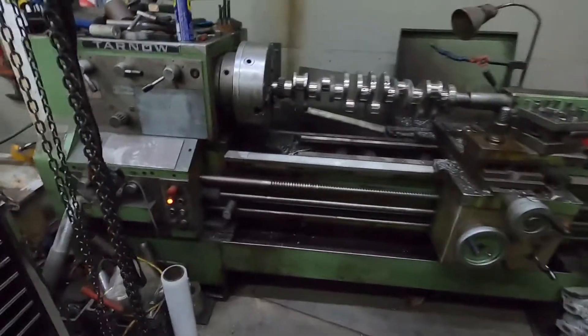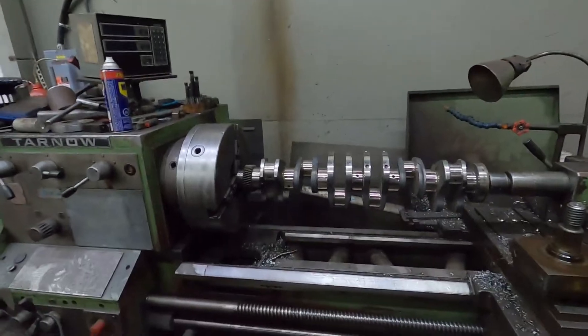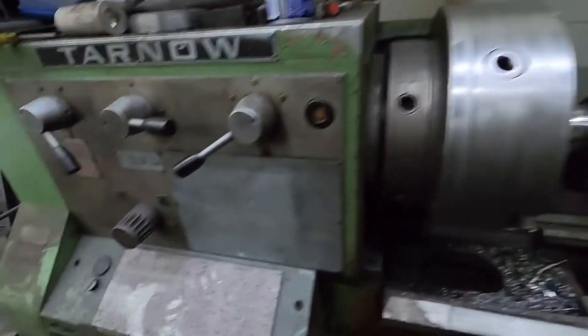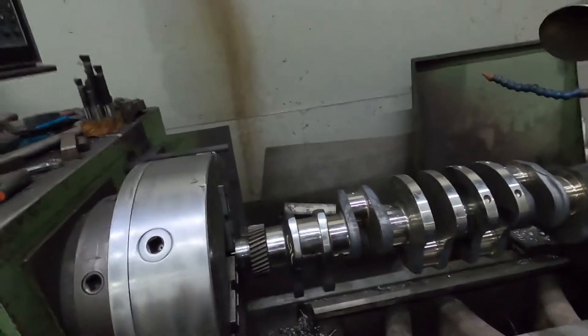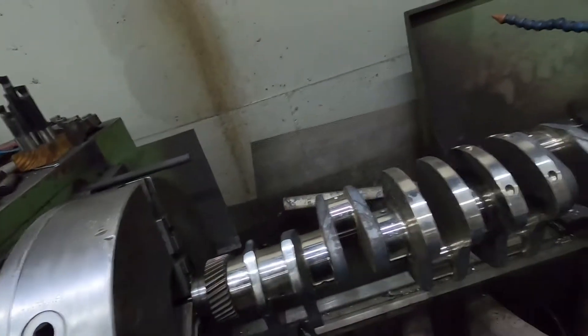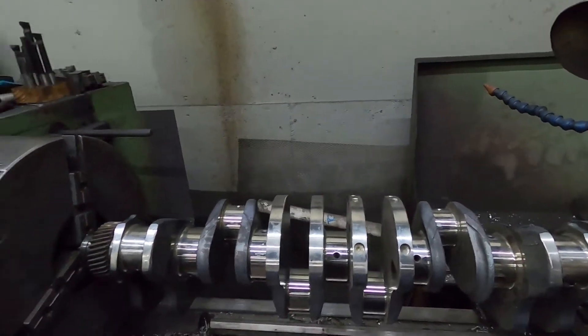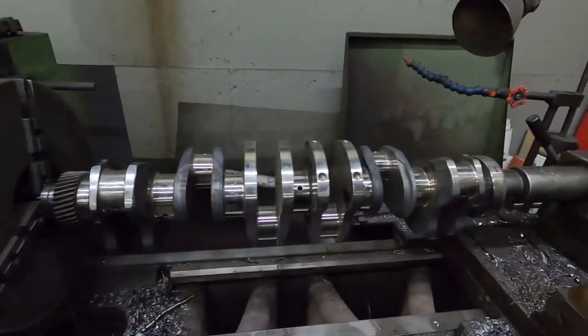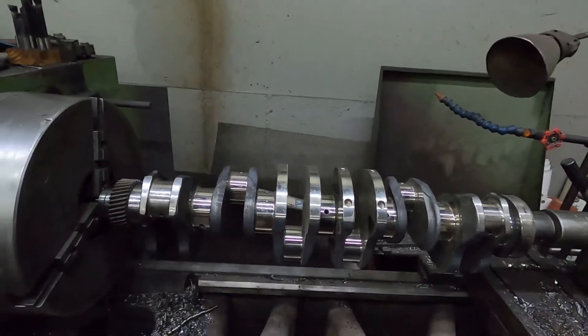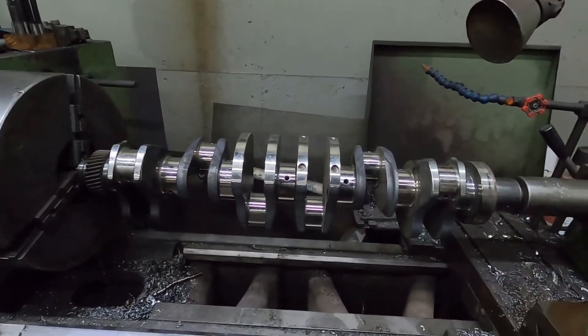For you guys that have never seen it — I do have a video about it, but for those watching this series — this is the 6.7 crankshaft that we've already put the gear on for the 12 valve. We just need to polish it. This crank is in really nice shape and measured nice. We'll go through, give it a quick polish, then a quick measure, clean it, and then we can get the bearings in and set it in there. I'm going to put this on time lapse to keep the video from being too long.